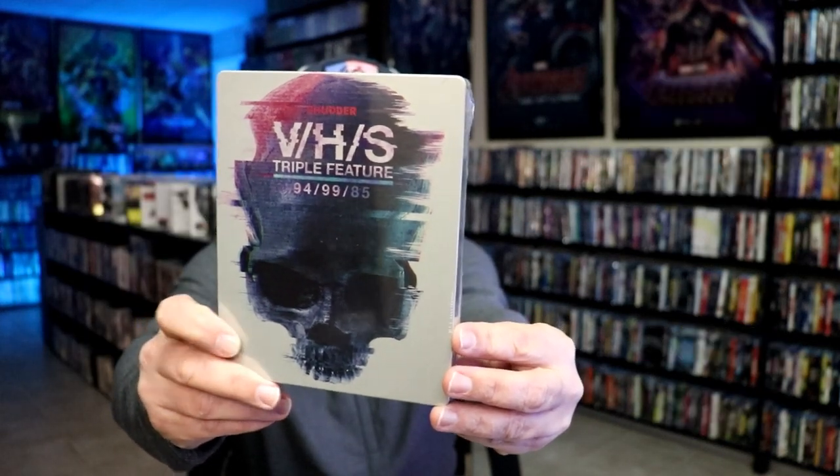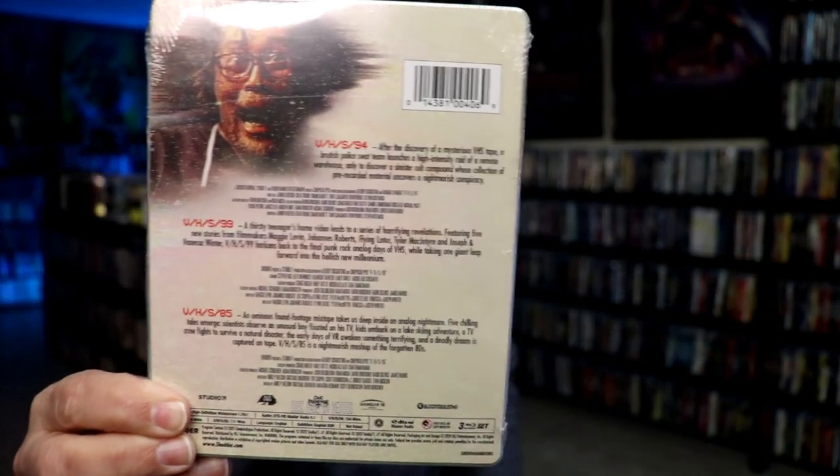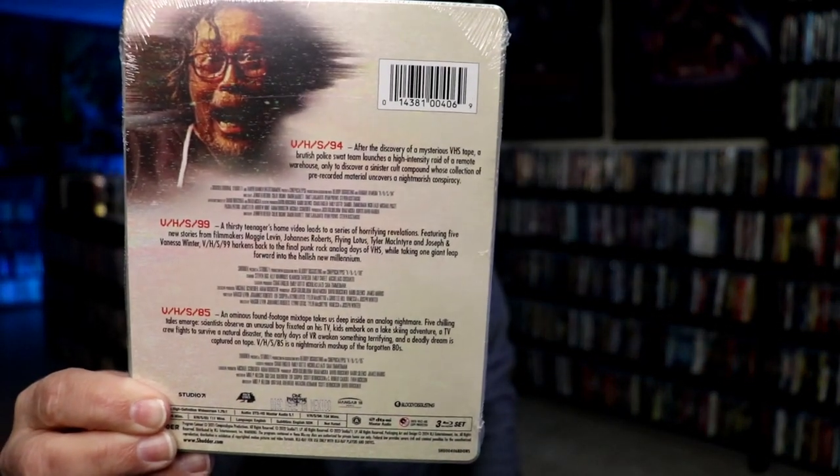Here's the front and here's the back. If you'd like to read up on it, you can go ahead and pause and do so. I'm going to go ahead and remove this from the wrapper and we'll take a close look at this steelbook.